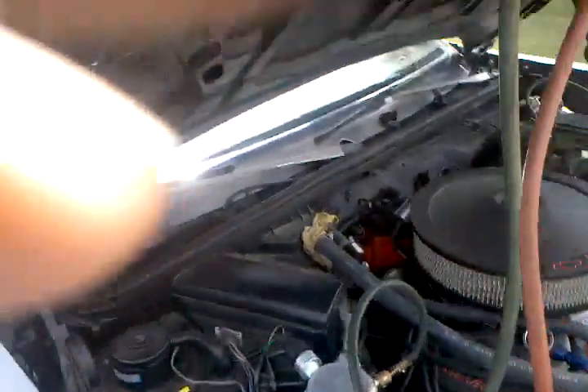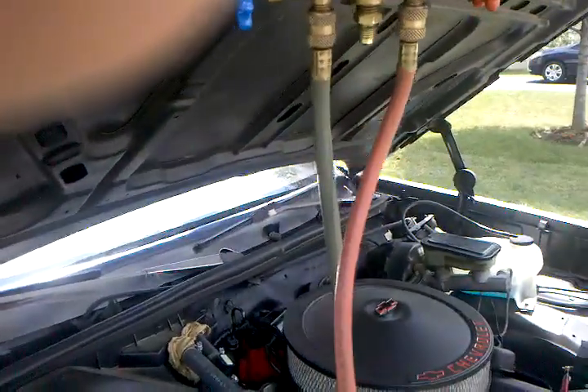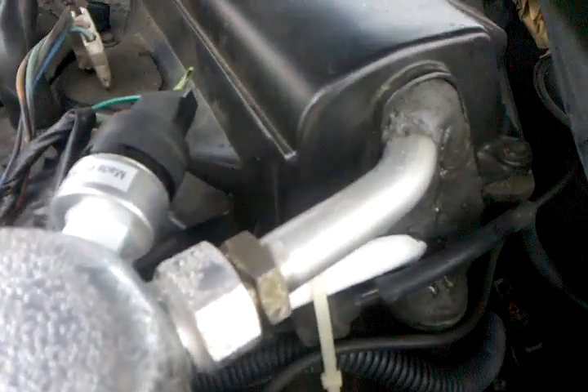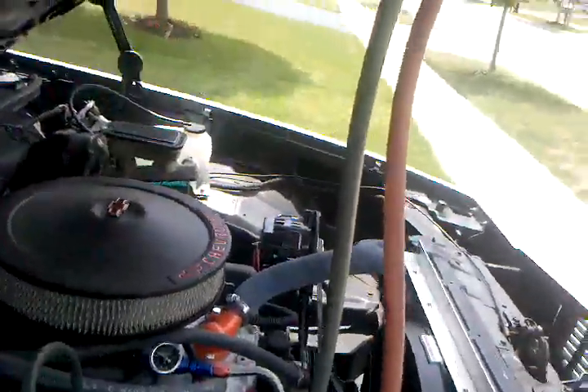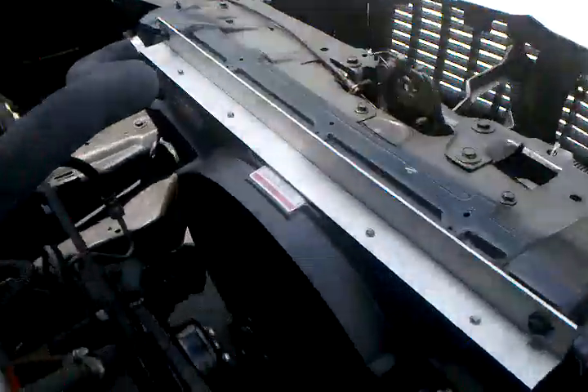Here we are — this is the '86 Monte Carlo with the Envirosafe refrigerant having air conditioning issues. We can see the suction pressure is riding right about 40-41 psi. We've got a frozen evaporator inlet, but our suction line is cool and the liquid line is just barely warm to the touch. The fan is definitely on high.